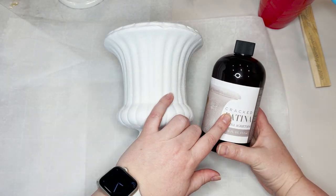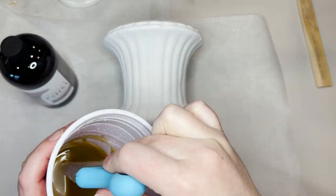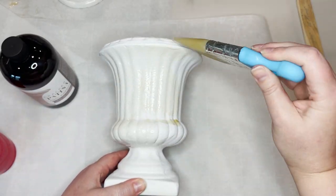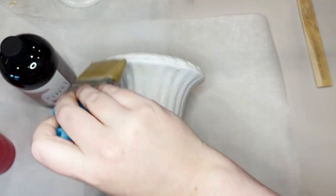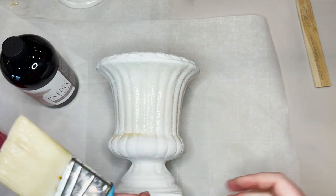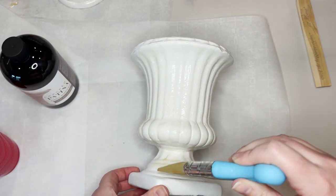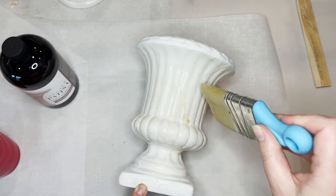Once your urn is good and dry, you're ready to add your cracked patina. That's going to give this urn a nice crackled, chippy, patinaed look to it. I'm going to take a little bit of this cracked patina, pour it into a plastic cup, and add just a little bit of warm water to thin it down — it is quite thick. Then you're just going to apply a thin, even coat to your urn, trying to avoid any puddles or drips. Work your way around and smooth those out as you go.